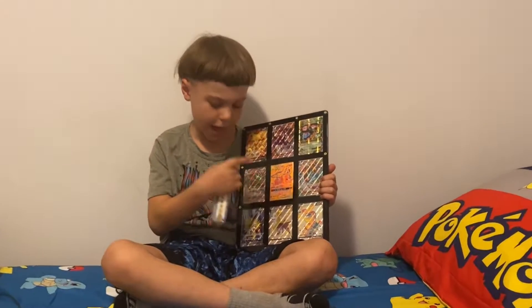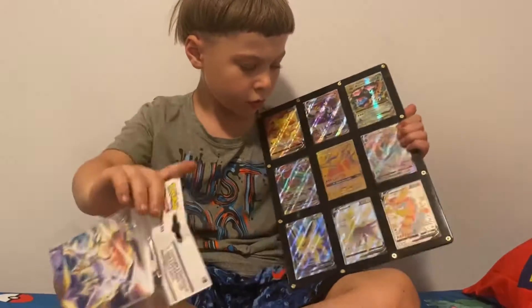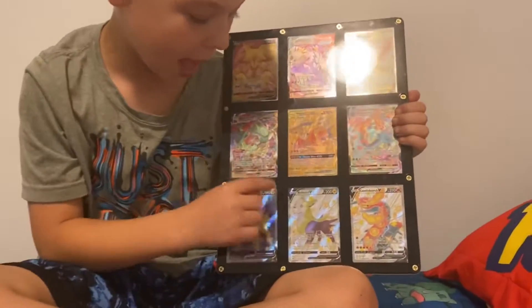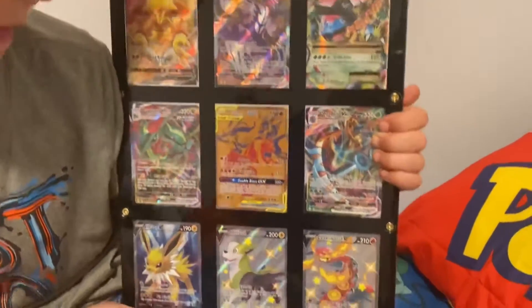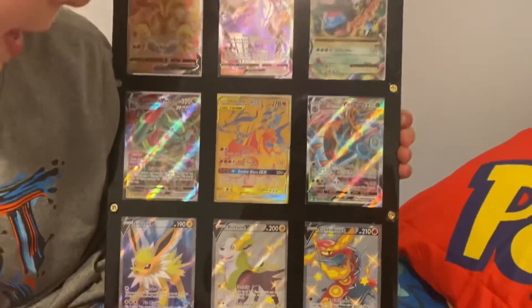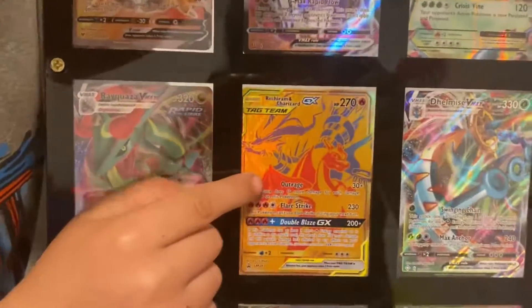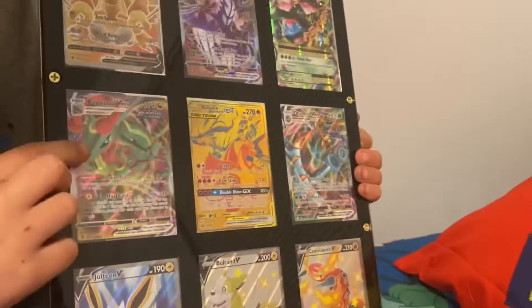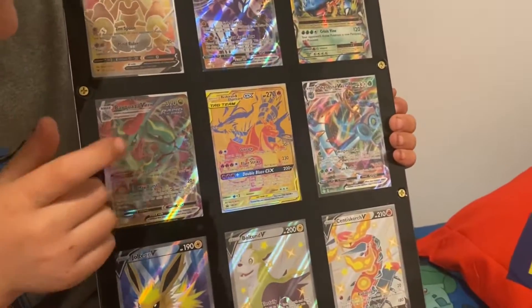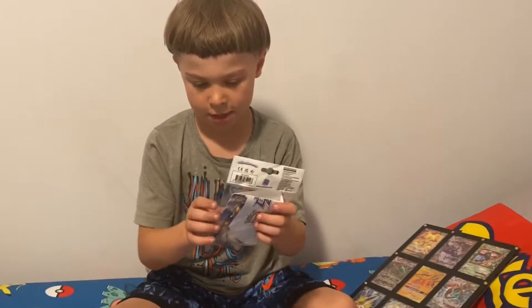I'm going to be showing you this, and I'm going to be opening a pack and showing you this. So I actually died just a while back, and now I have Pokemon cards in it. My favorite Pokemon card in this is actually the Golden Charizard. It actually looks very nice. And then that is my second favorite of it. It's a nice card too.